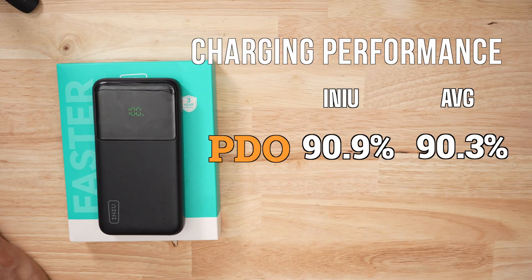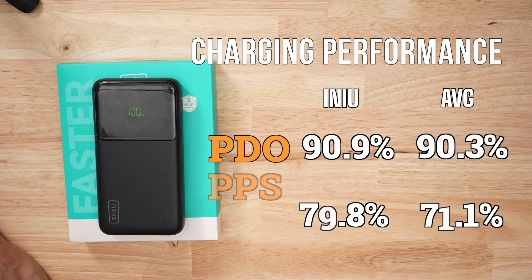The PPS kept resetting all my meters! In terms of accuracy and stability for the PDO rates, they were very average, but they were better than average for the PPS rates.